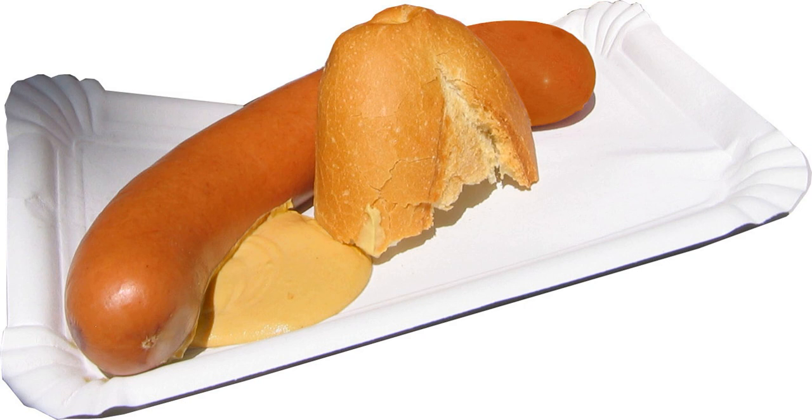Bockwurst was originally said to have been eaten with Bockbeer. In Bavaria and Berlin it was sold during the Bockbeer season. Nowadays you can buy Bockwurst all year round almost everywhere in Germany in butcher's shops, cheaper restaurants, snack bars, food booths, some bakeries and gas stations.